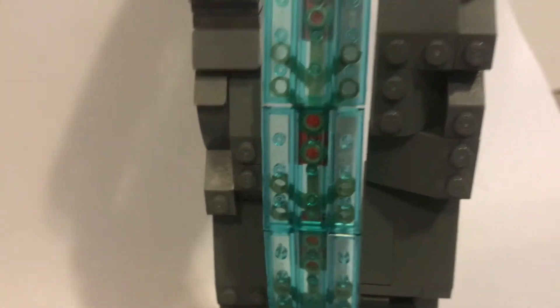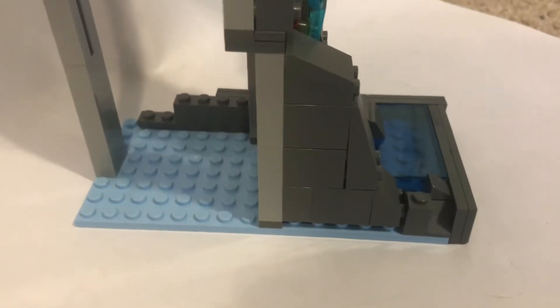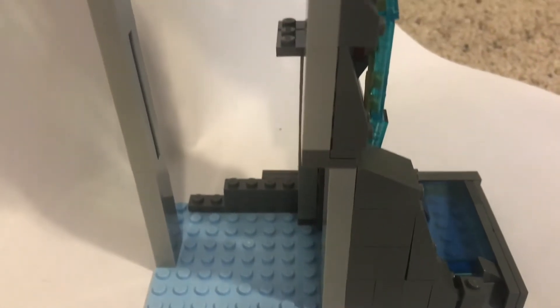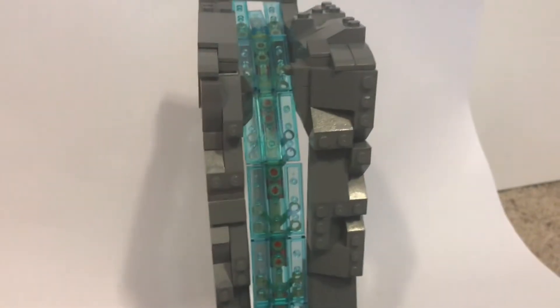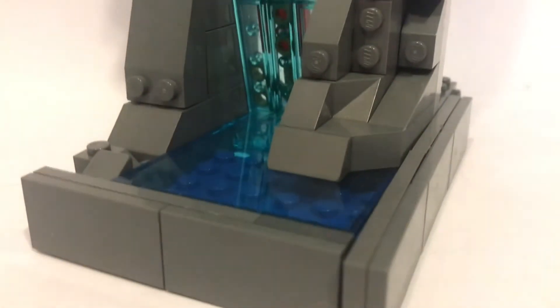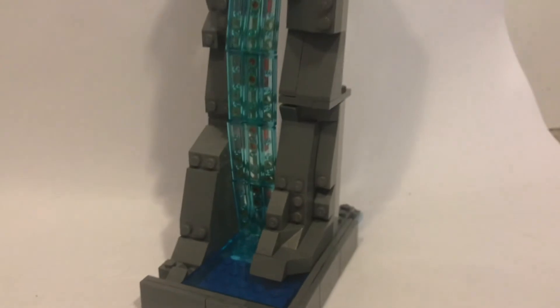I used really simple rock work with just a bunch of slopes and some SNOT bricks — the usual. Over here you can see how I made the slope go at kind of an angle; I shifted the plates over by one. Overall I think this MOC turned out great and I hope you guys enjoyed this one — I'll catch you guys in the next video.